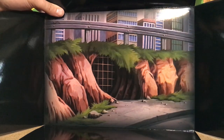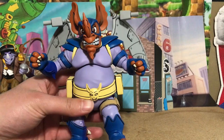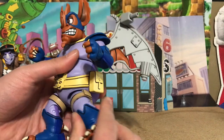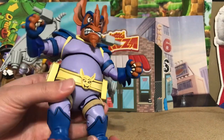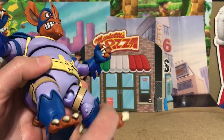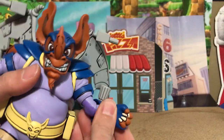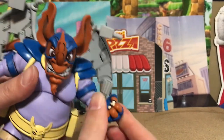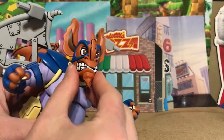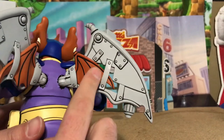First let's look at Wing Nut — oh my goodness, he is amazing! He's huge, first of all — beefy — and he looks just like he did in the cartoon show. He has tons of articulation: knee joints, ball joint legs, arms, swivels, bending elbows, twisting hands, and his head is on a ball joint. So cool!